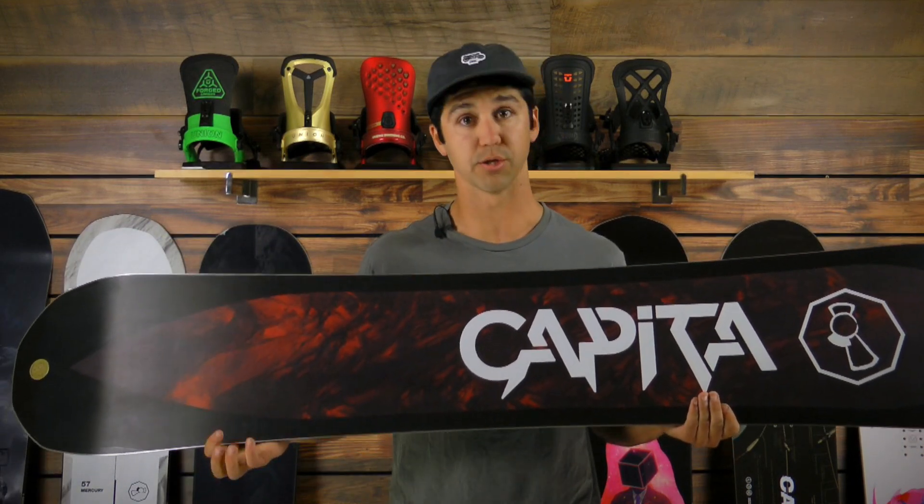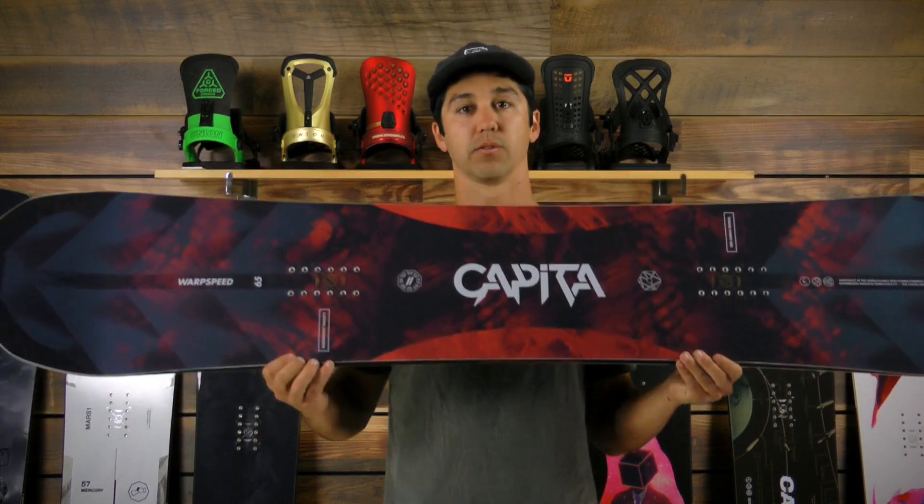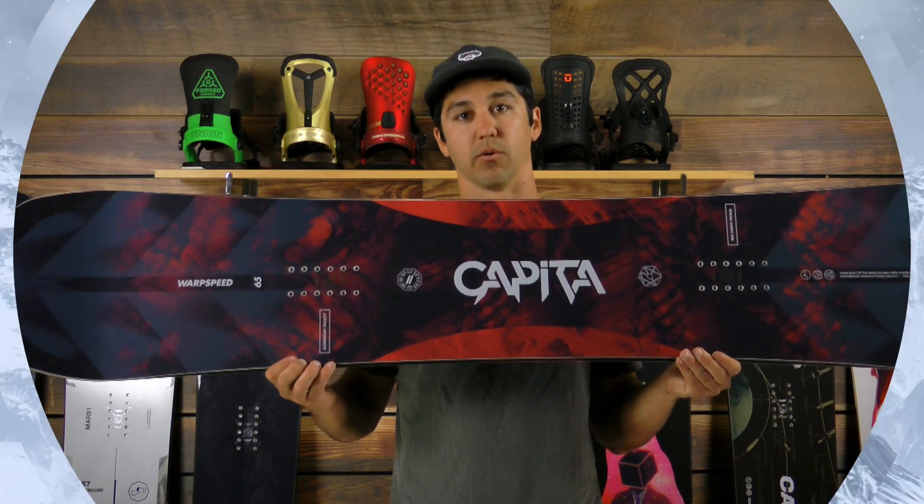Along with that, we have a super fast base and an all-new structure that's going to make sure you're the fastest guy on the hill. So definitely come in and check out the all-new 2018-2019 Capita Warp Speed.